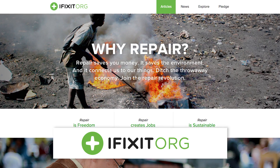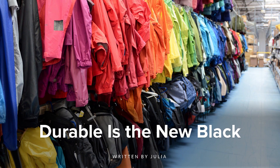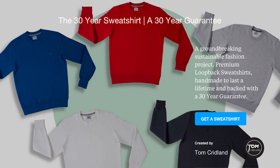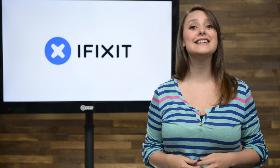Over at our blog, we have a great story called Durable is the New Black, where we feature companies like Patagonia and Tom Cridlin who make it cool to repair old garments instead of pushing for you to buy new ones. Virtually an unheard of idea in the business world.